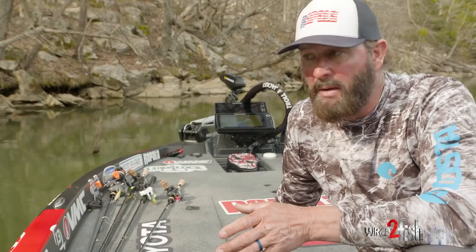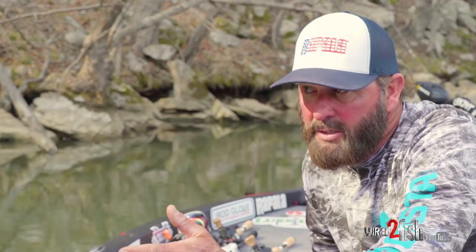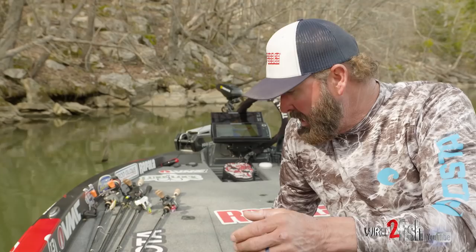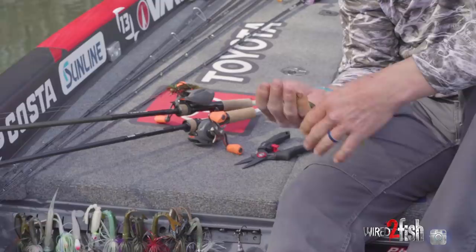Is there a time that the jig's better than the worm? Not necessarily — I just kind of pick and choose during the day. Like if I'm in an area known for crawfish, like Eufaula with a lot of clay banks and big crawfish, I may have a tendency to pitch a jig a little bit more. I just pick them up as I see needed. If I pitch a worm down a bank and don't get any bites, I'll pick my jig up and pitch it to the next one. When you want dirtier water, sometimes I'll go more with a jig versus cleaner water where I'll go with just a straight Texas rig pitching system.